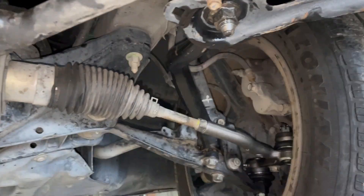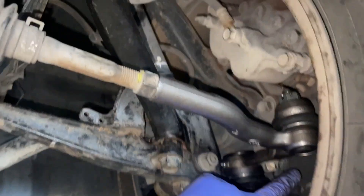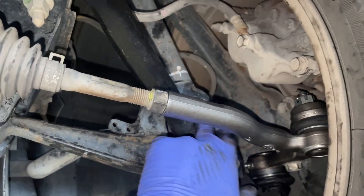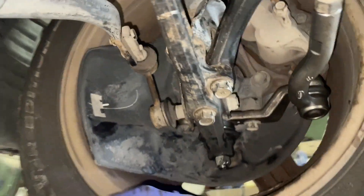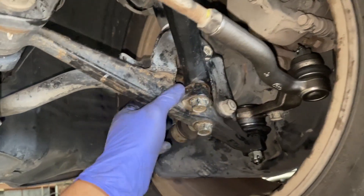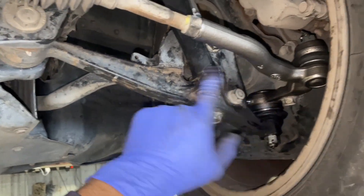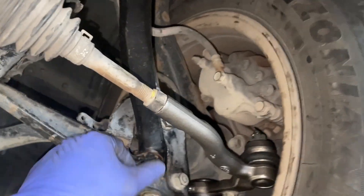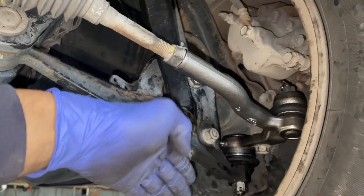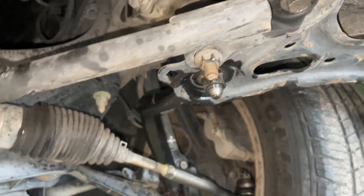Now let's just line up these two 19mm bolts, get this lined up, and tighten everything back down. Everything is installed now — all the 14s, 19s, and a 17mm bolt with a 19mm nut on this end, plus the two 10s — all tightened down and good to go. One tip: with a 19mm wrench you can grab it here to help line it up flat and not skewed. That's pretty much it — thanks for watching, please like and subscribe, more videos to come.